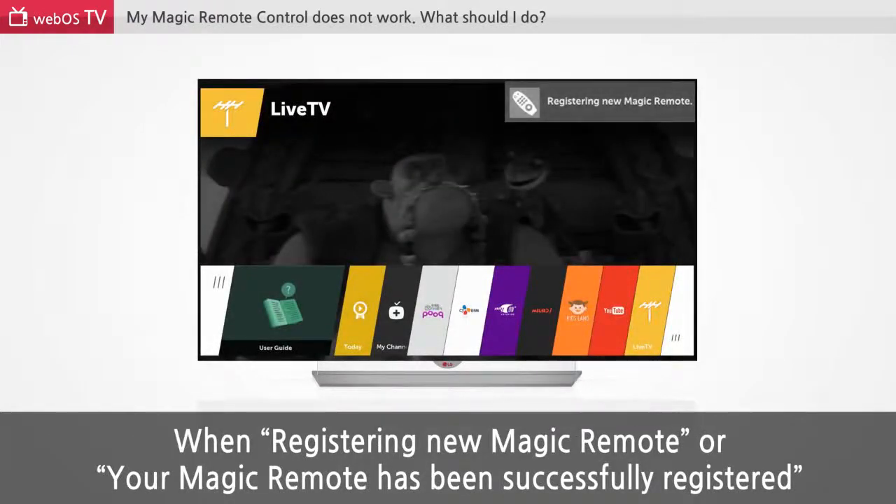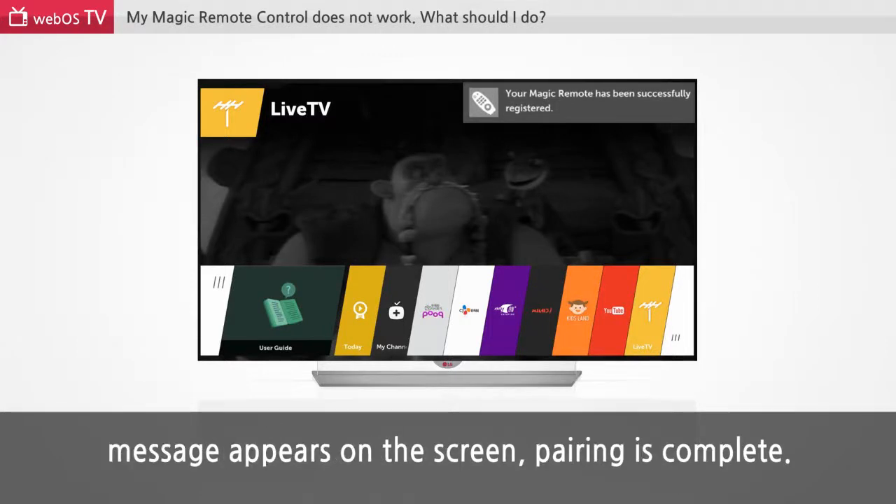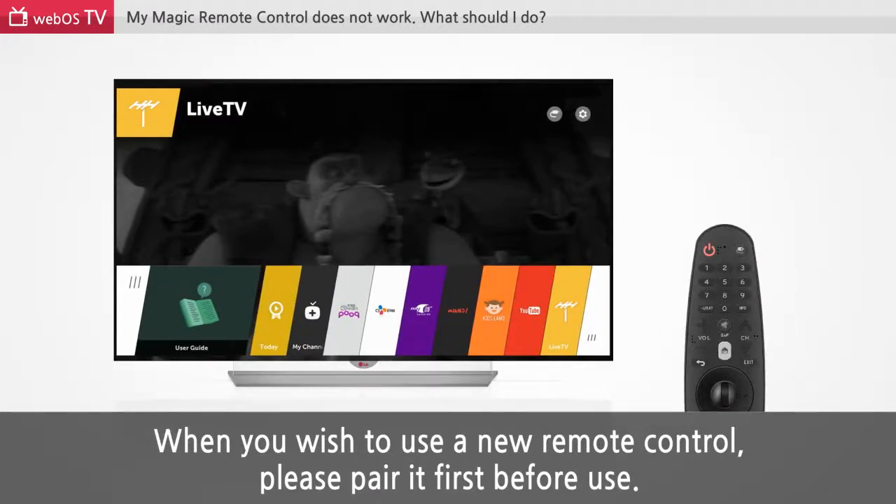When registering a new Magic Remote, or when your Magic Remote has been successfully registered, a message appears on the screen: Pairing is complete. When you wish to use a new remote control, please pair it first before use.